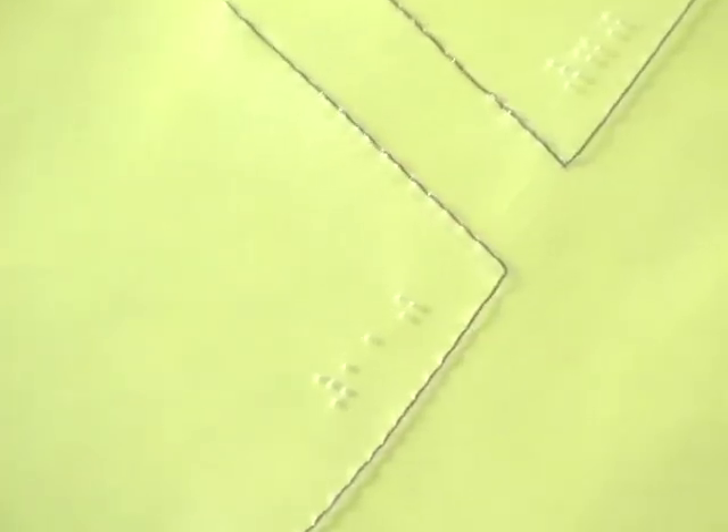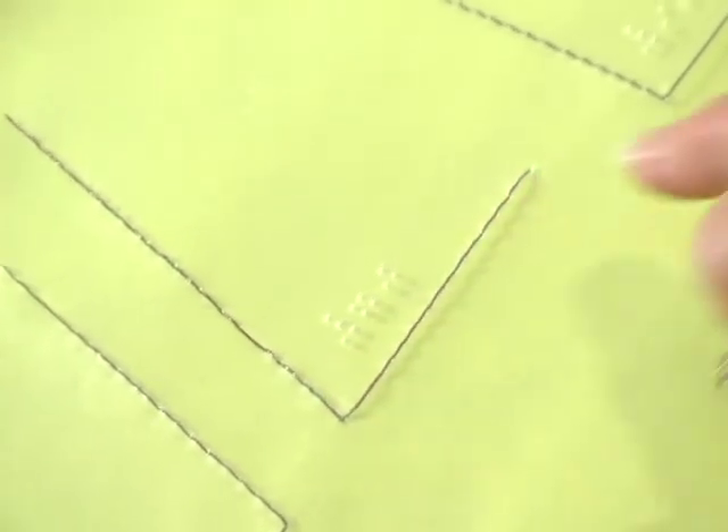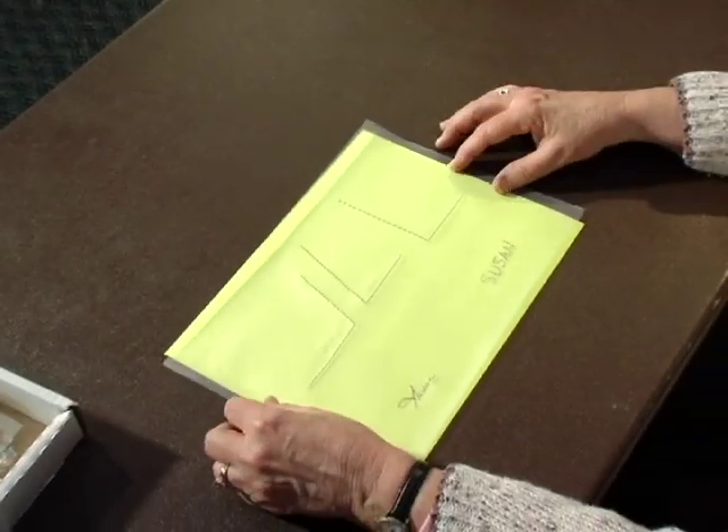Yeah, there it is. Okay, so look — I think this is very professional looking. Your students could actually make some really professional looking drawings. And then to have their signature, or their print name at the bottom, it just looks fantastic. So, if you can't tell, this is kind of my favorite method now.